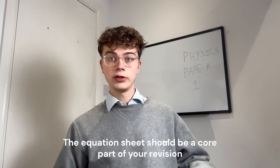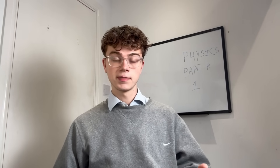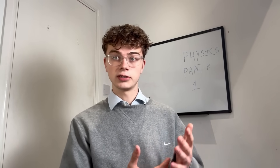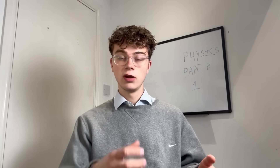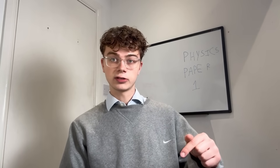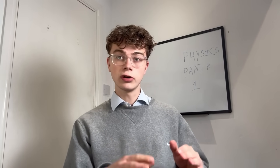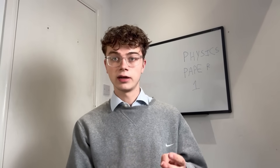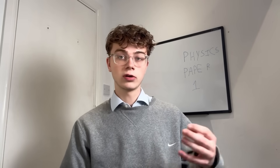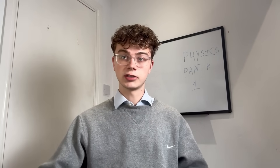You need to get a lot of practice with those mathematical equation questions, because since you get the equation sheet you've got to secure those marks. Practice with every single one of those equations. I'm going to put a link in the description with equation questions I used. Mark them using AI or ask a teacher, but you need to go through loads and loads of questions practicing them using the equation sheet.